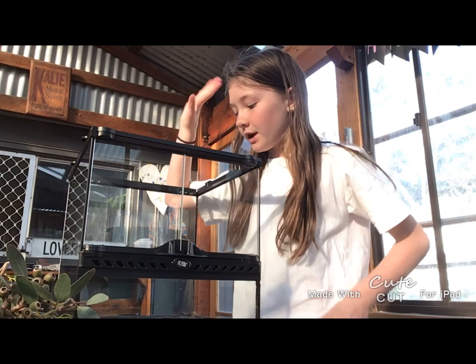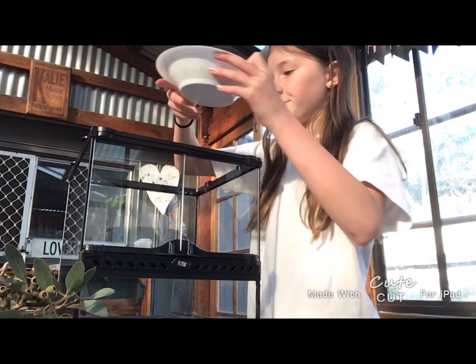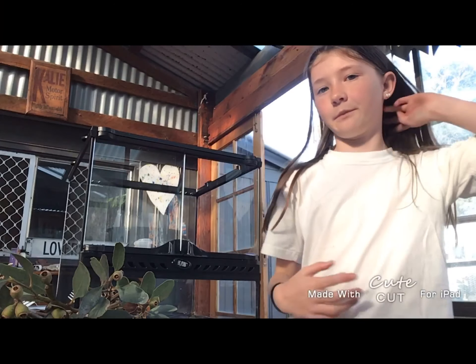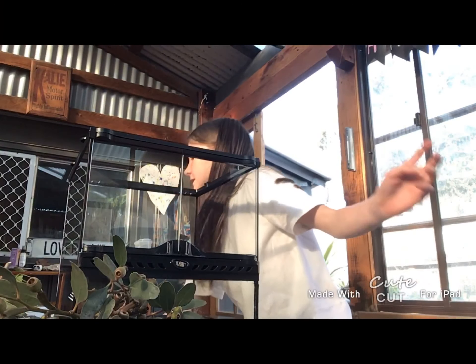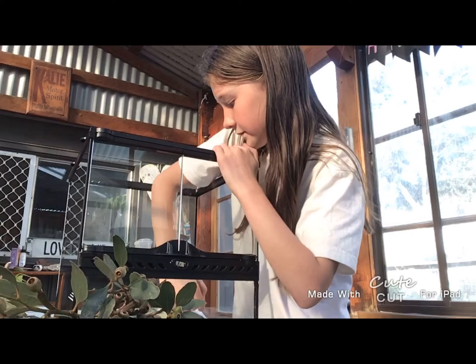Now I'm going to put some newspaper down below and put some of this along the floor, then put the leaves in. And then the stickies — I call them stickies — put them back in. The first thing I'm going to do is put down the newspaper. I just folded it because it doesn't fit. Perfect.